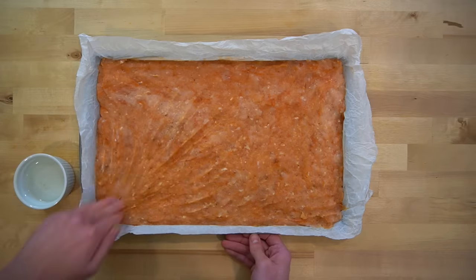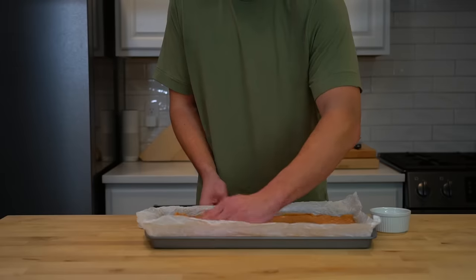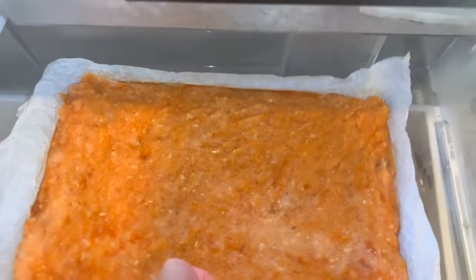This sheet pan is going to go into the freezer so that we can then cut them into shape instead of having to form them by hand one at a time. Do your best to make sure you have an even layer of chicken and continue to spread it out until you do. Then you can move this sheet pan into the freezer and move on with your day until these have solidified enough to cut.